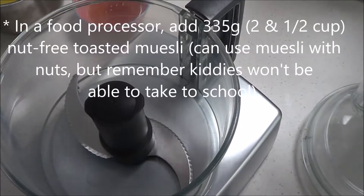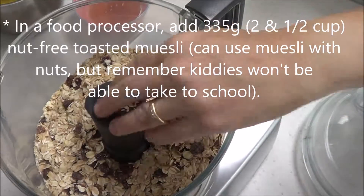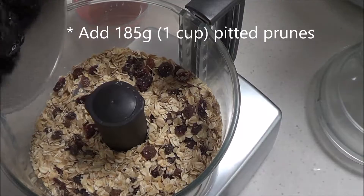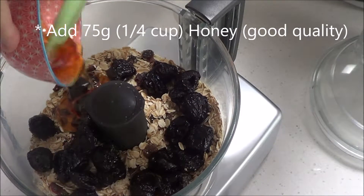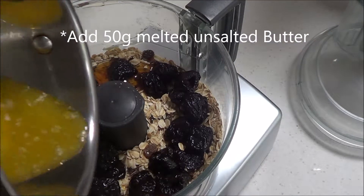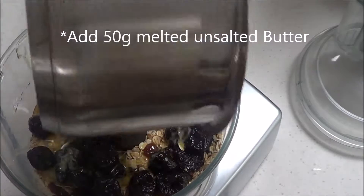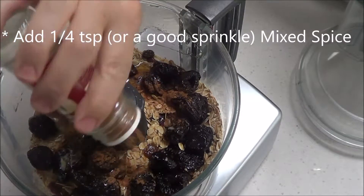In a food processor add 335 grams or 2½ cups of nut-free toasted muesli, 85 grams of pitted prunes, 75 grams of honey, 50 grams of melted butter, and ¼ teaspoon of mixed spice — just sprinkle it in.